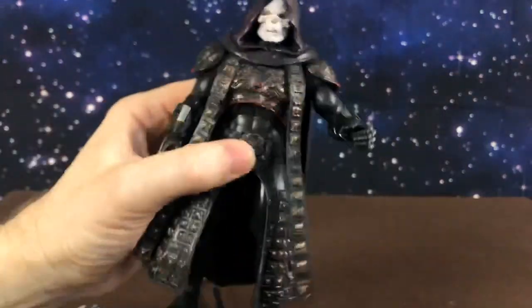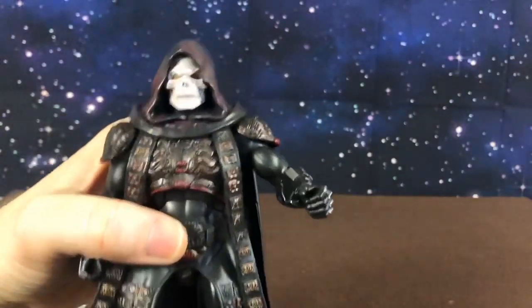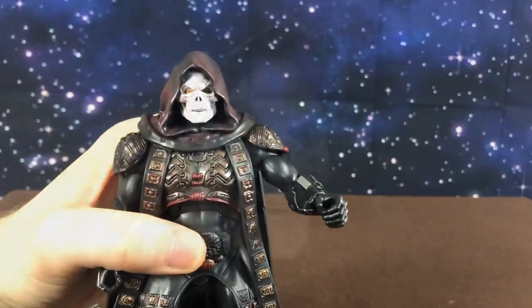So yeah, there we go guys. I will post some photos of him with some of the other characters for a comparison — stick around.